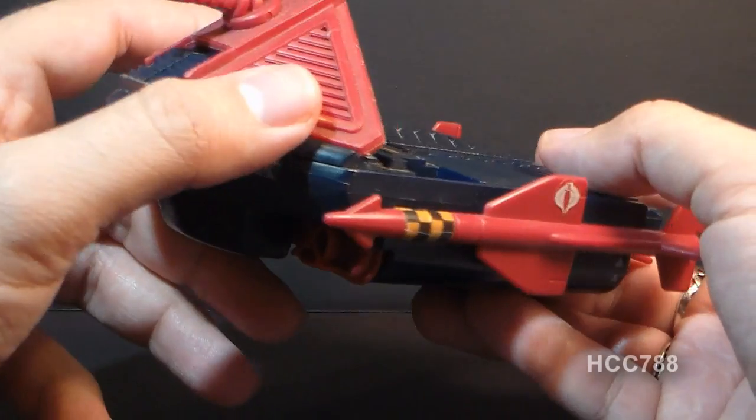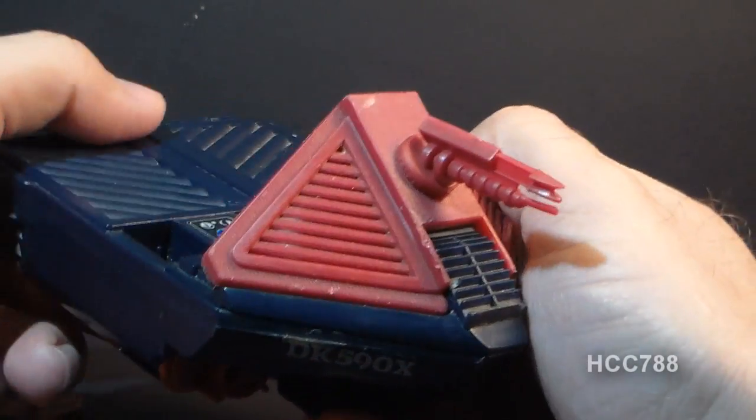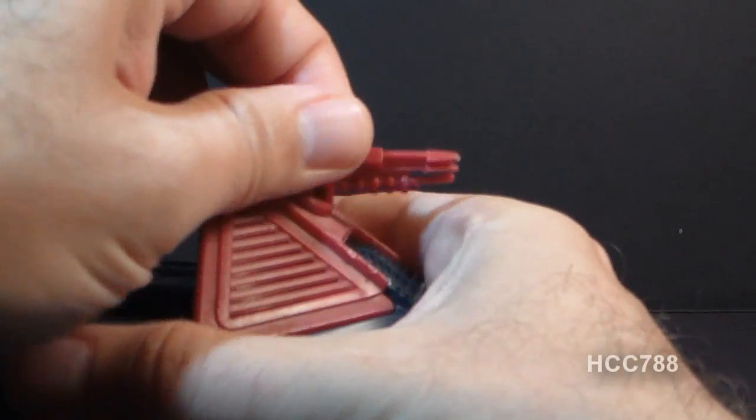It's smaller, it's less armed. It does come with these missiles that peg on the side — missiles or torpedoes, they may be intended to be torpedoes — and it has this gun on the front which does pivot, but it pivots at kind of an awkward angle.